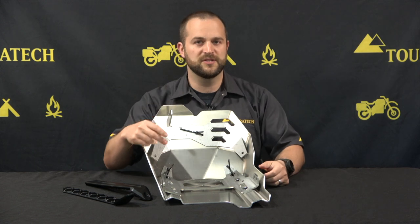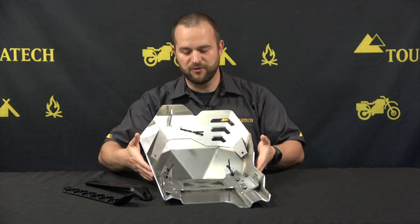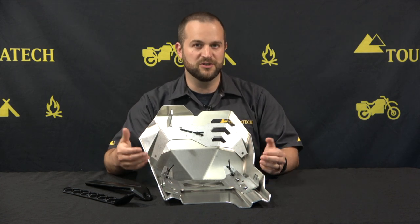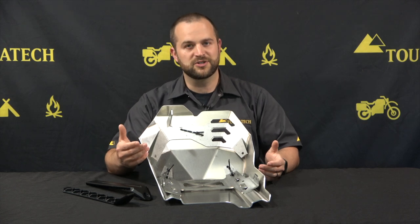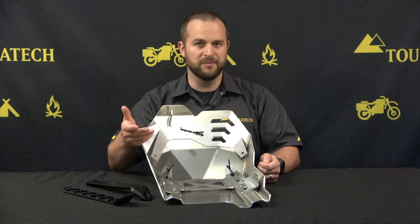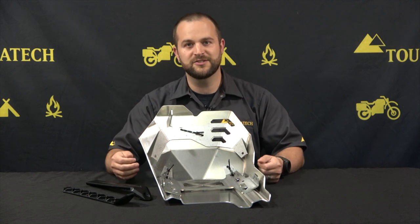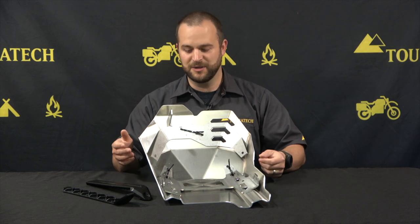That serves two purposes. One, it spreads the load out from the skid plate with a much thicker material — stainless steel. The other thing it does is when you have to remove the skid plate to do oil changes, you don't have to exercise any of the threads that are on the motorcycle itself. Everything you have to take on and off is replaceable down the line, so when you do it a lot it's not going to be a problem.